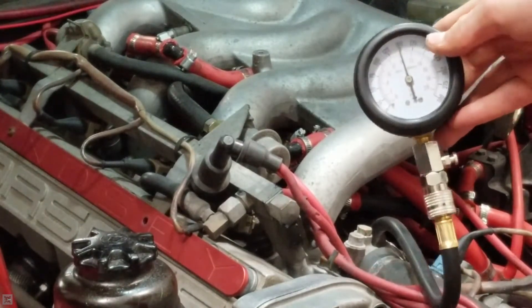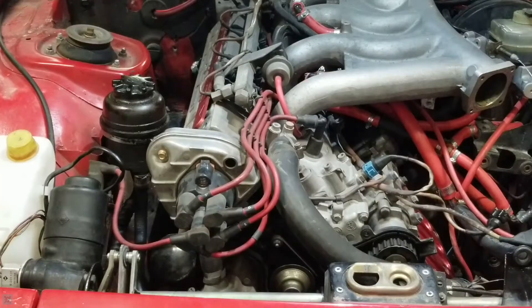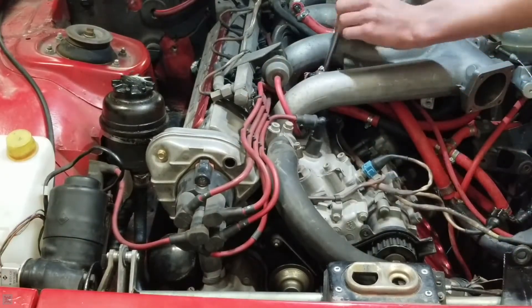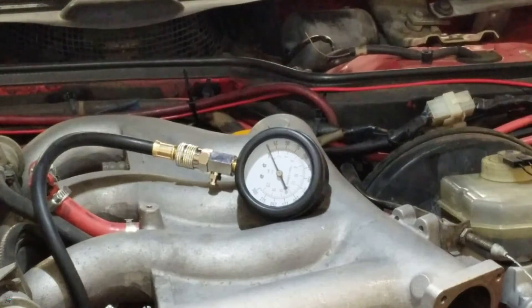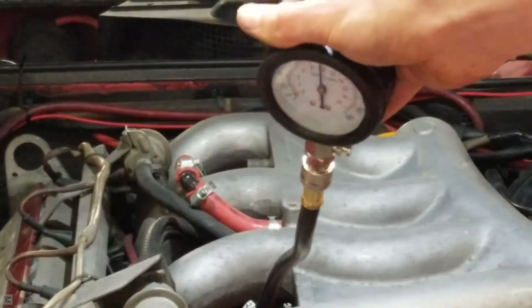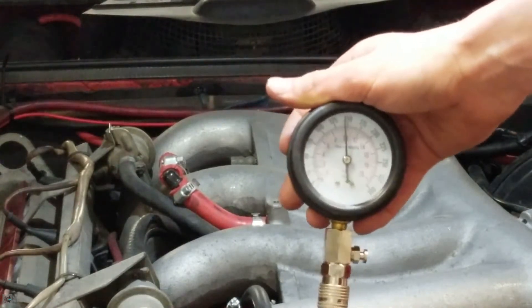Cylinder number one is reading just a tad bit below 150 PSI. That's cylinder one done. Let's unscrew this and remove cylinder number two's spark plug. Now let's get our compression gauge in there. Cylinder two is reading just about the same — a hair under 145, so I'm going to call that 145 PSI.